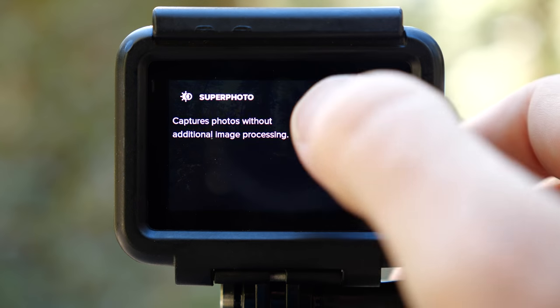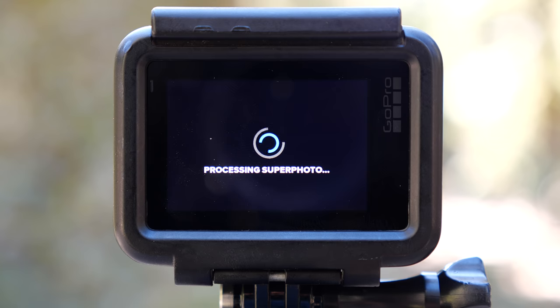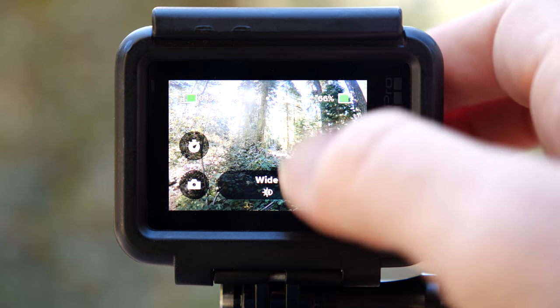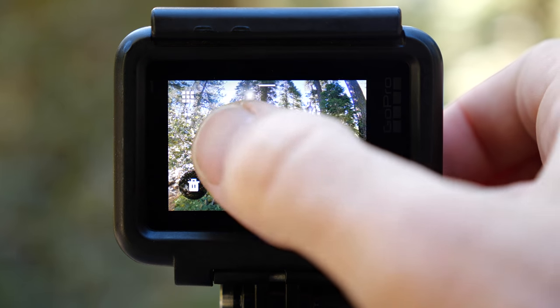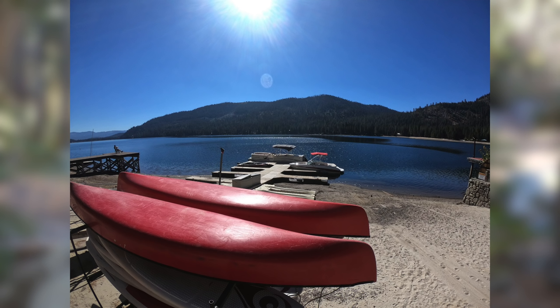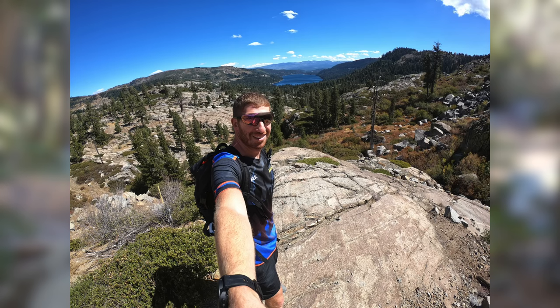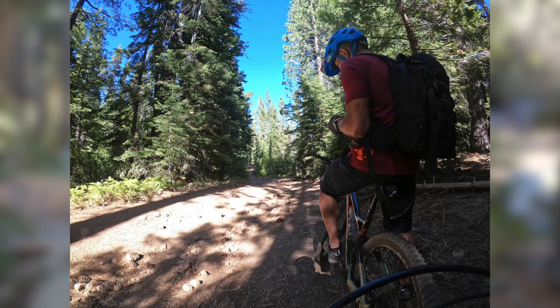Next is the new Super Photo mode — essentially meaning they won't mess up your photos anymore. Previously the HDR mode was great for static scenes, correctly balancing overexposed and underexposed areas, but when moving fast it caused ghosting artifacts. With Super Photo, the camera checks accelerometer data to see what you're doing when taking the photo. If the camera is moving a lot, it skips multi-frame blending and instead uses tone mapping — more analytic work to get the best photo possible. So far in testing, photos have been pretty spot on whether fast-moving or not.